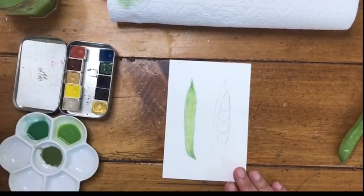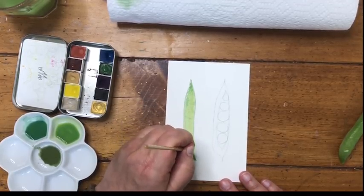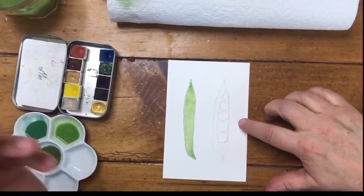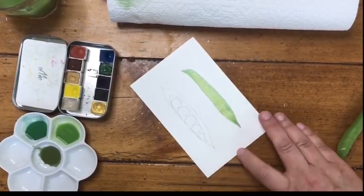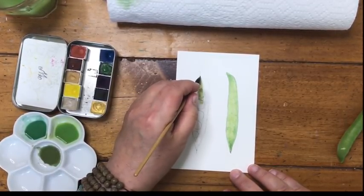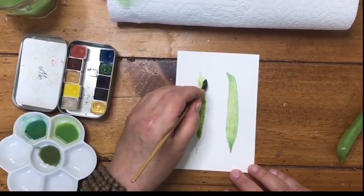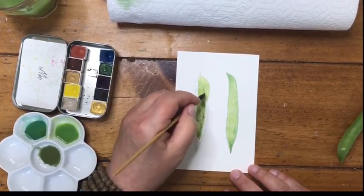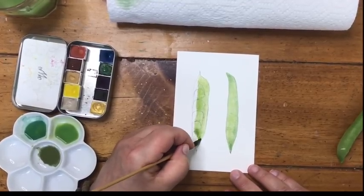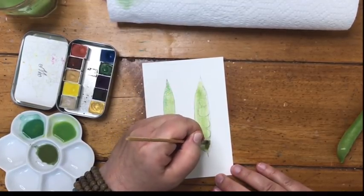I'm going to take a wet brush with just water on it and touch it here and there down the center, just to make that paint spread a little bit more. Now we're going to do basically the same thing on the other side. Because I'm left-handed and I don't want to drag my hand over the wet paint, I'm going to turn my card around. Then I start with the same yellow-green and paint the entire thing right over the pencil lines, putting this base layer on.